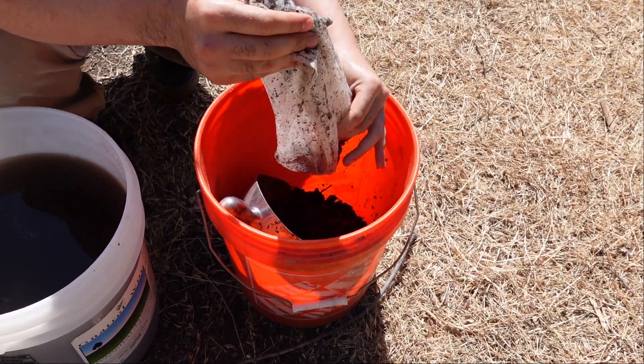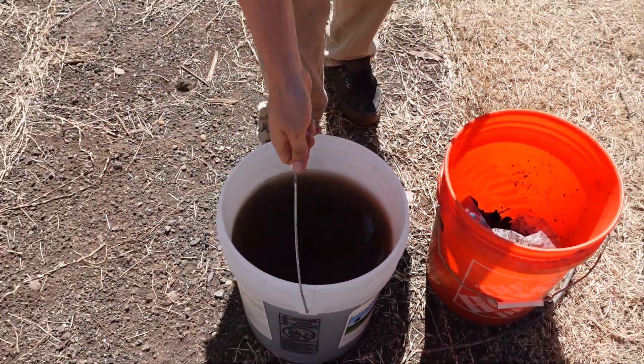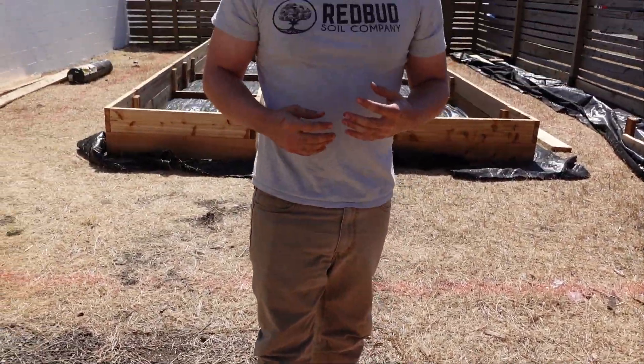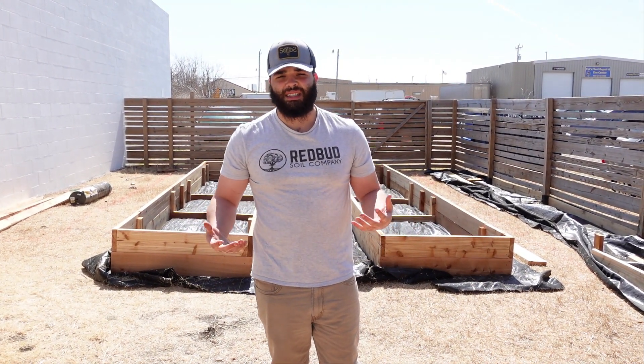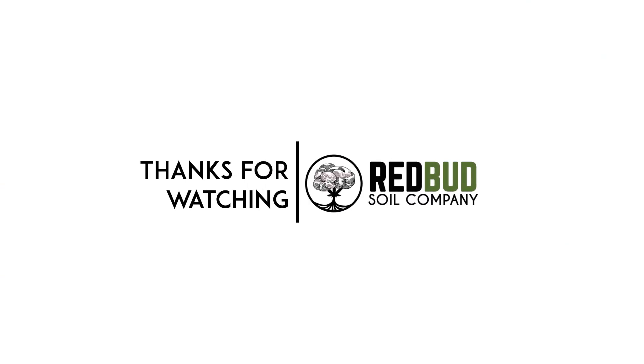Then toss the used compost into your compost pile at home and you're done — that's it. Now take this extract and water all of your plants with it. That's one of the easiest ways to get microbiology into your soil at a good cost, and really just make things work the best way possible.